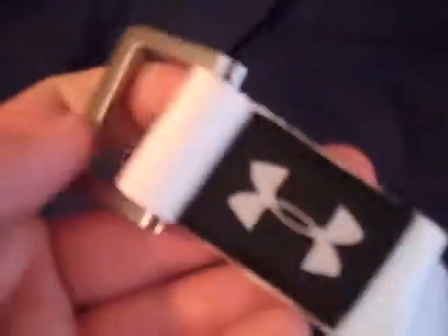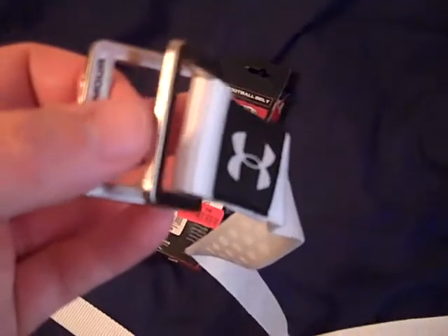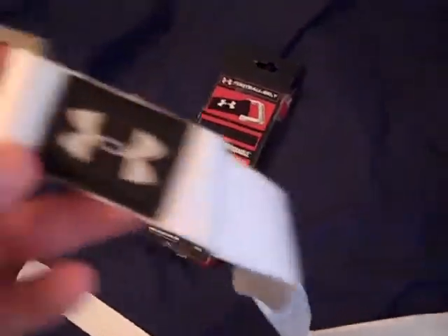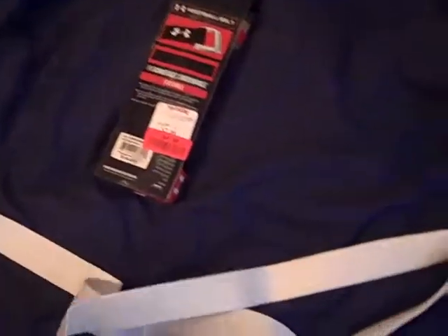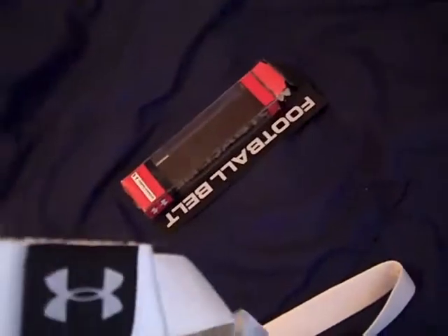The front of the belt has the Under Armour logo, and then how you would strap it up and tighten the belt. The regular price for it was $15 and I found it at TJ Maxx, so I went ahead and picked it up. I thought it would be a very useful video to do.